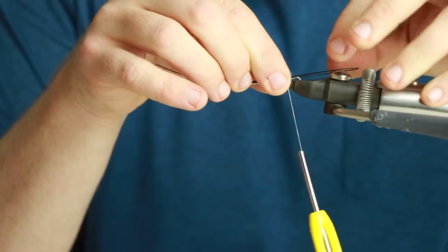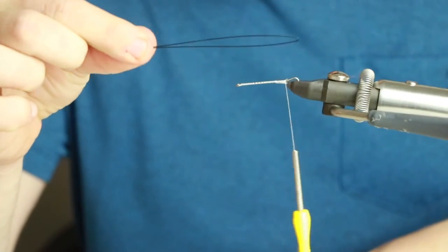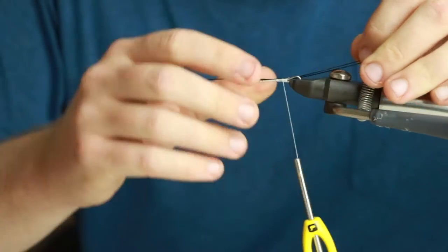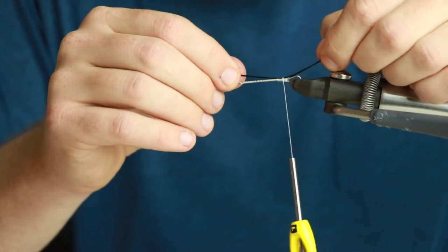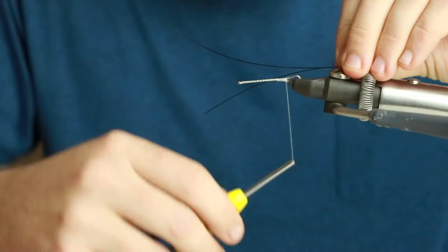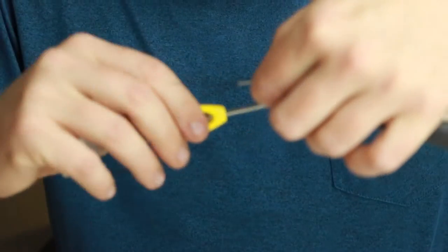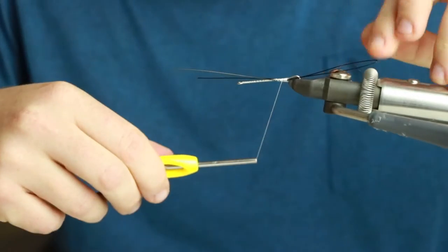I'm going to take my toothy critter pike wire and run it about the same length, maybe a little bit more, off the back of this shank. I'm going to try and put one piece of the wire on each side of the shank so it keeps a little bit of an open loop off the back. Another nice thing about tying like this is you don't have to worry about hooking your hand all day.